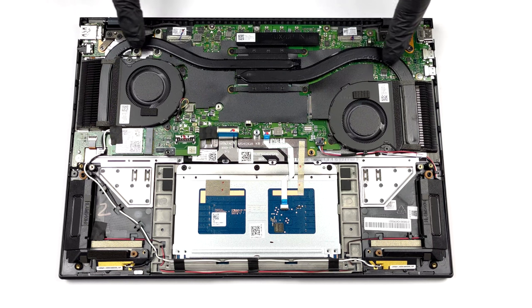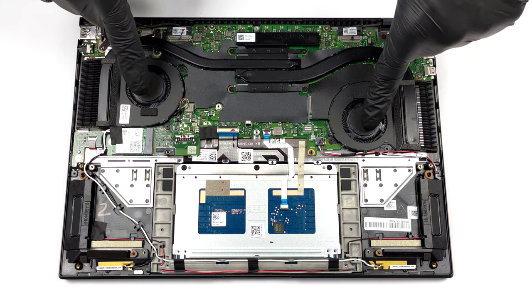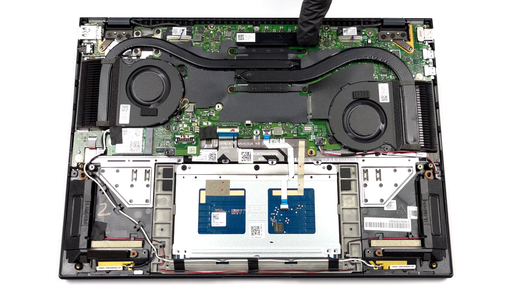As for the cooling, it is impressive to see two heat pipes leading to a pair of heat sinks and two fans. In addition, the VRMs are being cooled as well.